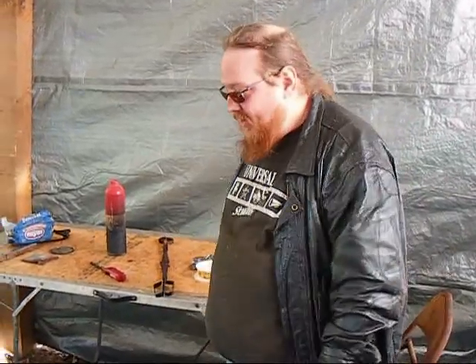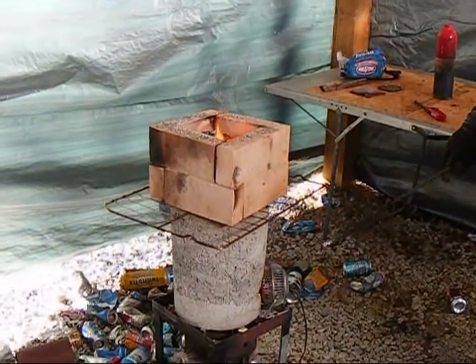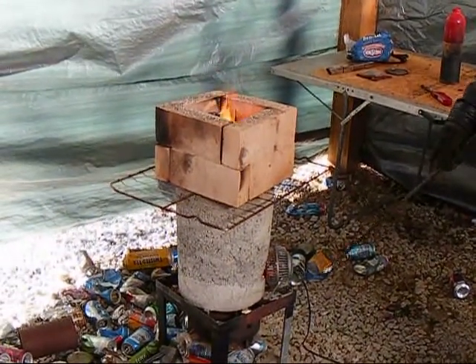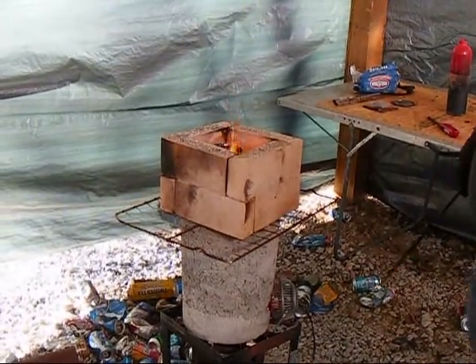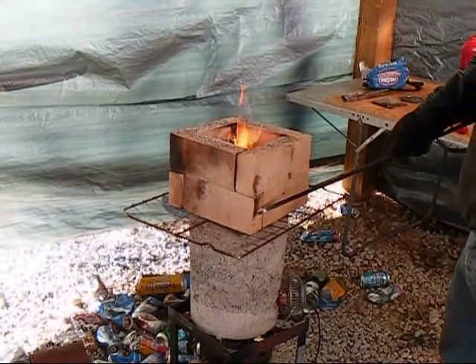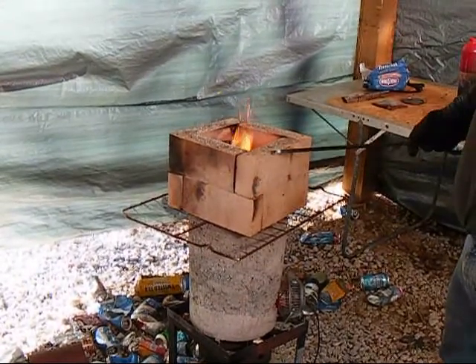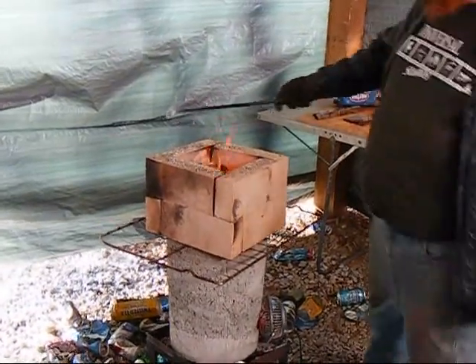Alright, this is my forge slash smelter slash rocket stove. Using the rocket stove that I made last year, I've got a fan blowing in — it's an all metal fan, there's of course some plastic obviously, but the outside's metal. I took an oven grate and eight fire bricks to make the actual smelting chamber.